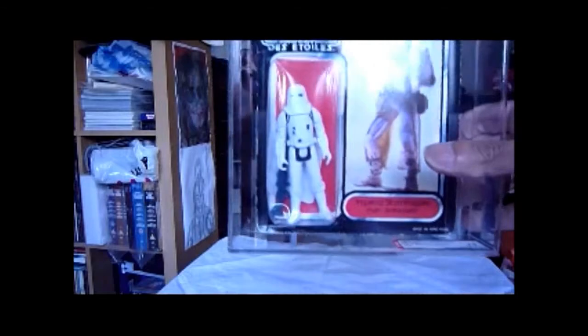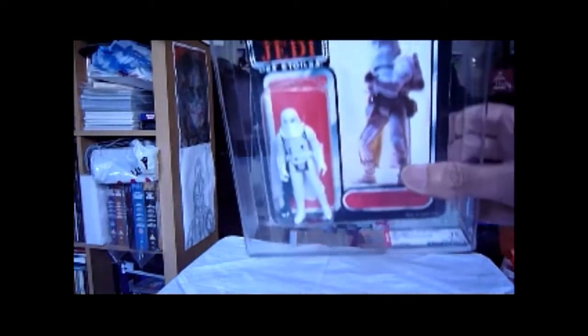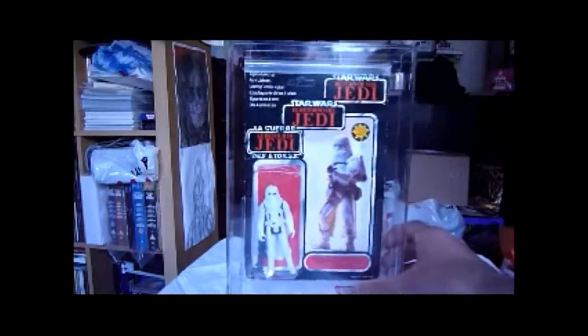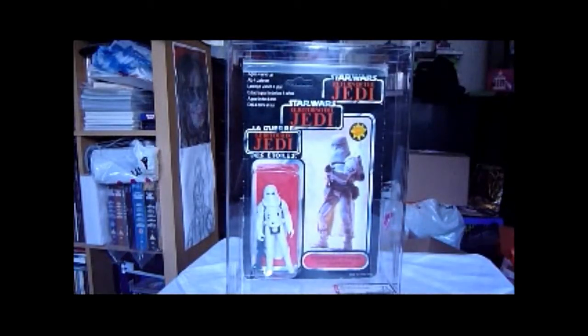And the wide stance of the legs — if you look at the feet, you can see that the feet are quite far apart. So there's your YPS Snowtrooper. You can get this ungraded as well. If I was going to get one ungraded, I'd make sure it has the Action Force machine gun because that looks pretty cool. But now I've got this version I don't need to get the loose version.